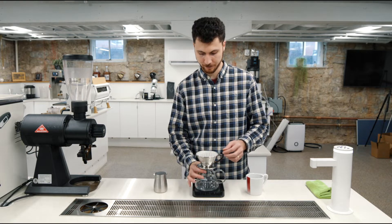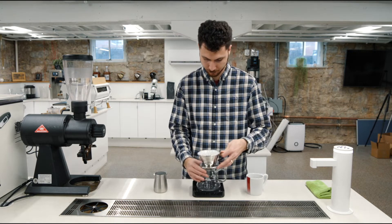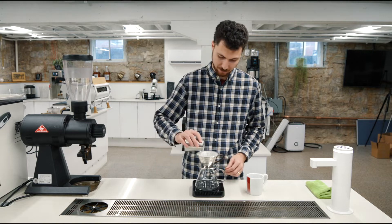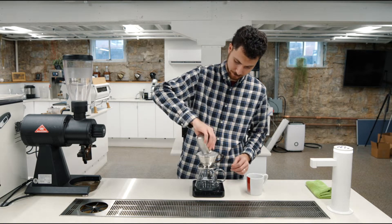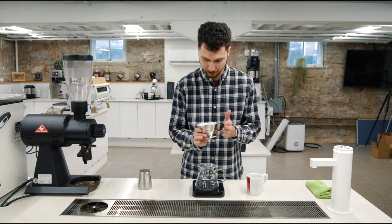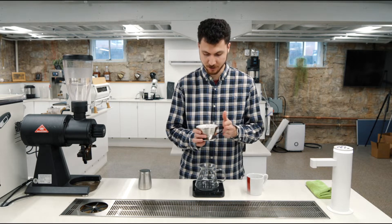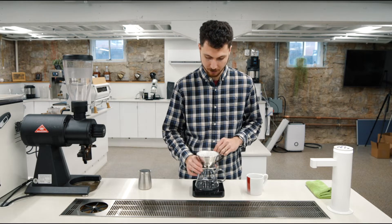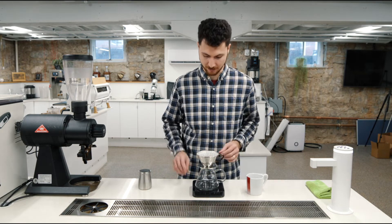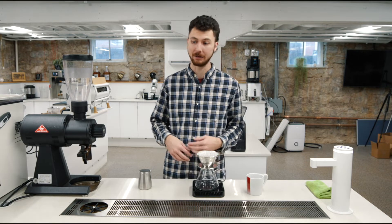Let that drain through. Dump our water. Let's dose our coffee straight in the middle. Shake our brewer flat. We're fine — I ground this on the Barraza, so you're going to have a few clumps. That'll be all right. After our second pour, we're going to have agitated everything in here. Tare your scale, get your stopwatch ready, and let's brew.